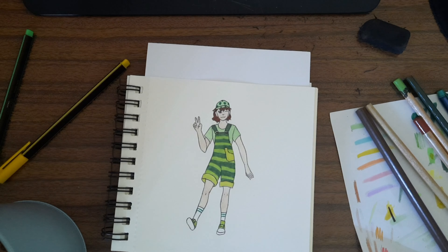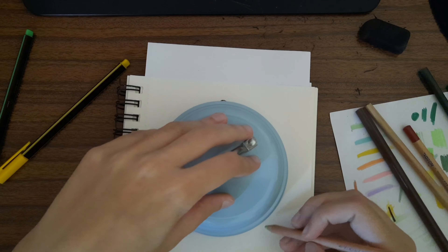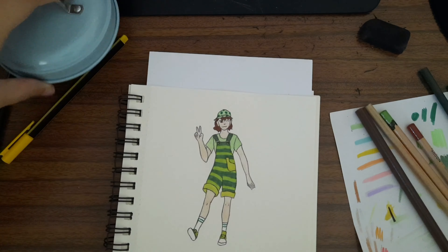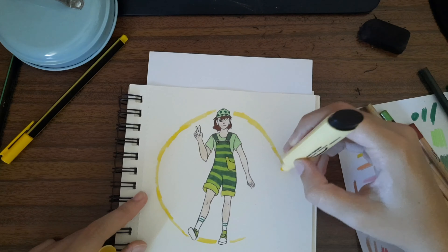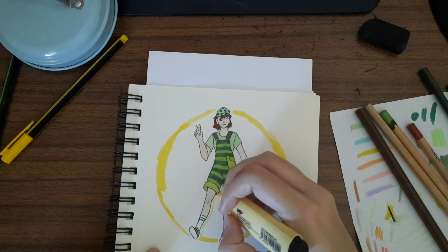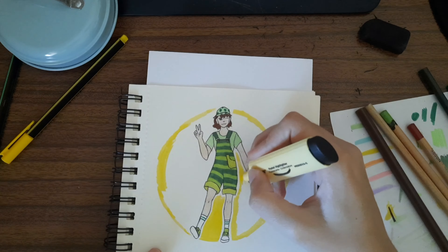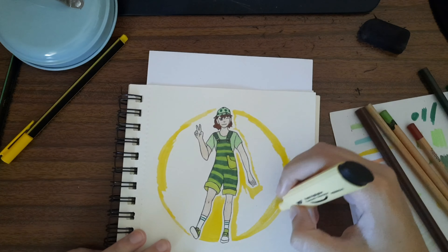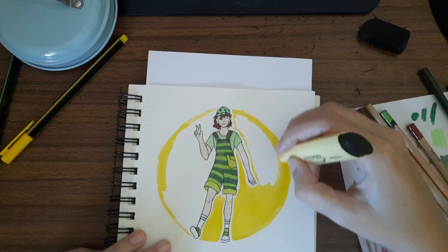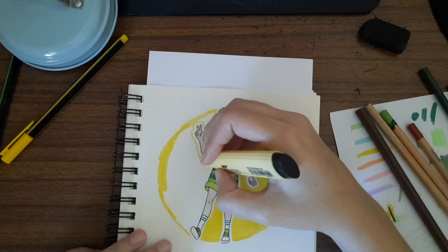I think I'm done coloring, but I'm going to add a really simple background just to make the character pop a little. As you can see, I just drew a circle — I'm not very good at drawing backgrounds so I kept it simple and just painted it yellow with the yellow highlighter. I left a little white line between the background and the character to make it pop, following a light guideline I drew. I didn't erase the guideline but it isn't noticeable.